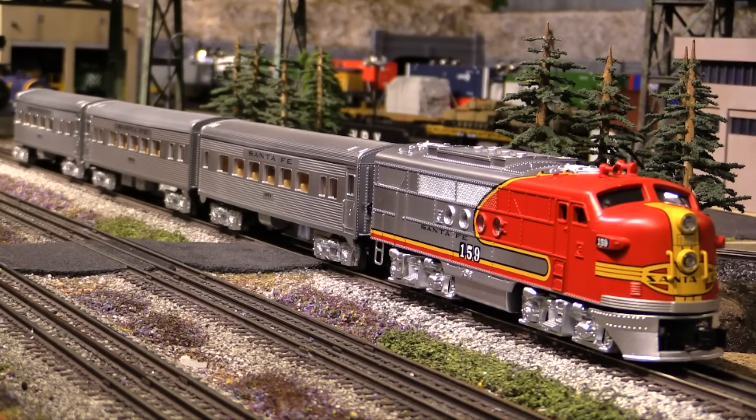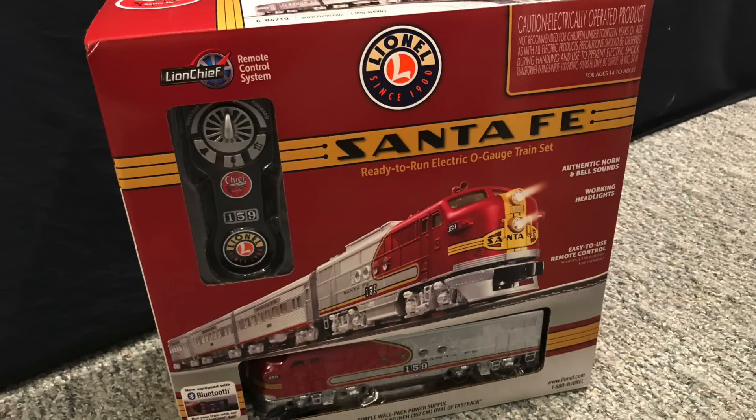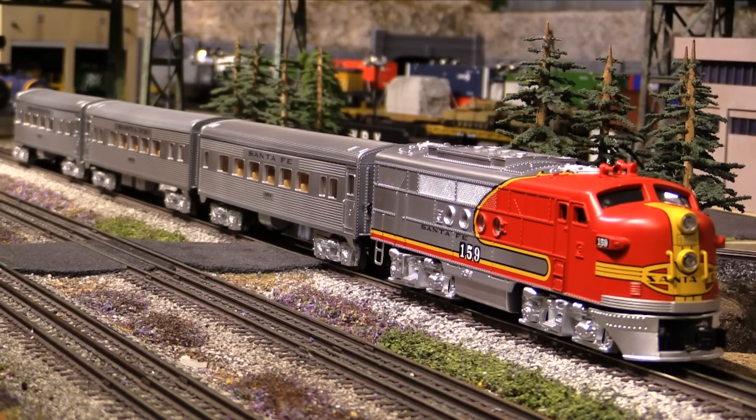So what is a starter set? Quite simply, it's a set that has everything you need to get started in the hobby. It's got the engine, the passenger cars, the track, the power supply, a remote control, and it also has Bluetooth on board so that you can run the set from your smartphone if you choose. Now, the train contained in this set is not a high-end model train. It's more along the lines of a toy train, sort of like the trains that Lionel used to make in the post-war period in the 1950s. So this is a semi-scale toy-like train.